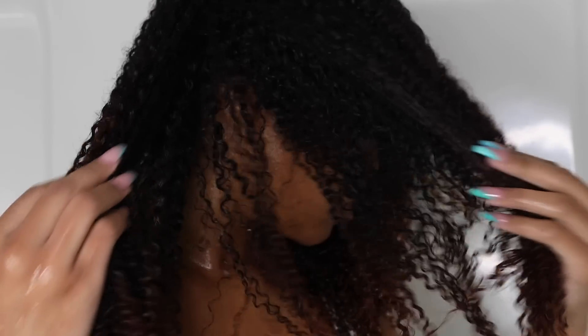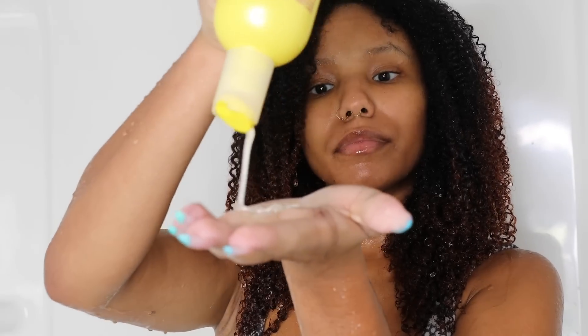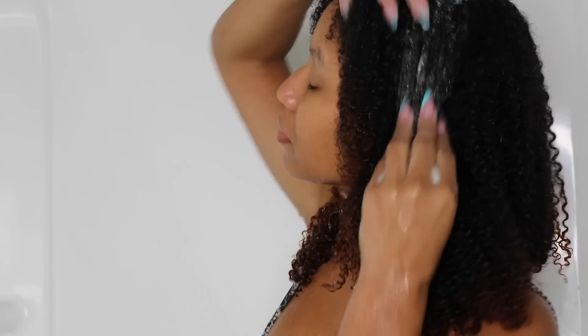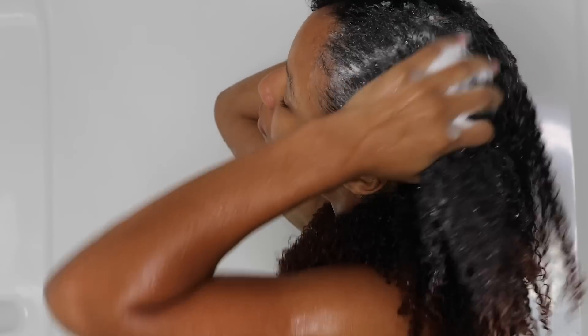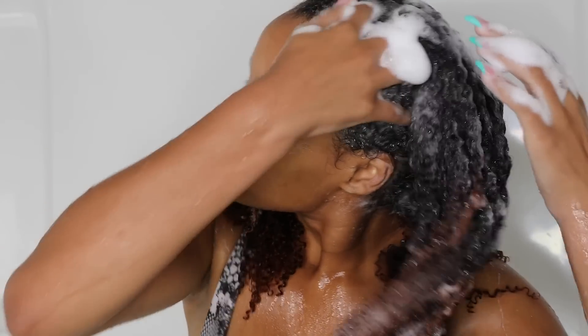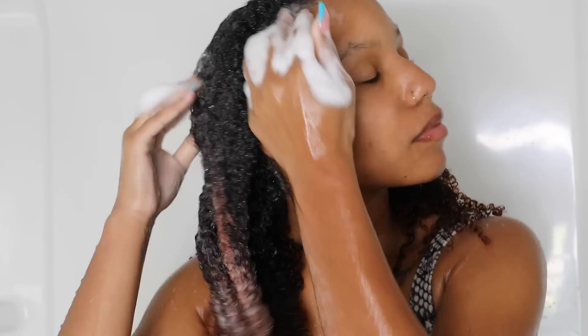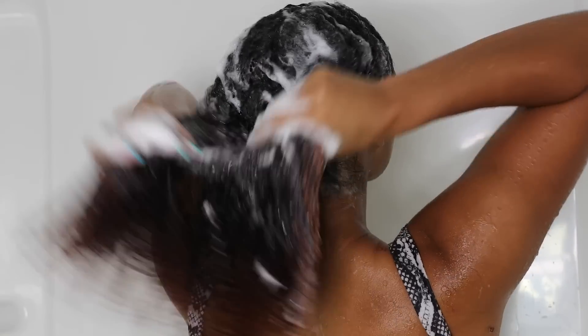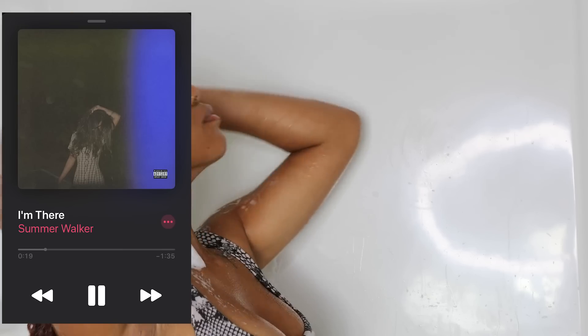It leaves my curls feeling so shiny — worth it every single time, it's like giving your hair a clean start. Now I'm going in with the Curlific shampoo, which also makes me feel like I'm getting a clean start. If you feel like the ACV rinse is enough you don't have to shampoo, but I wanted a really fresh start so I did both. I usually just shampoo the scalp and let it run through the rest of my hair.